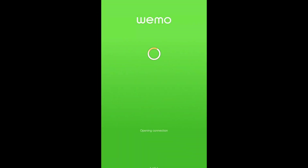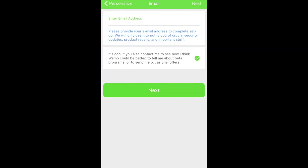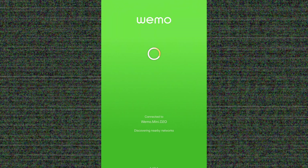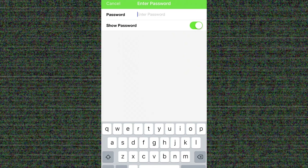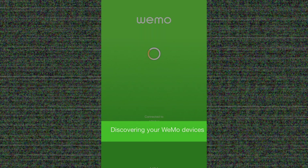Next, open the WeMo application. If you've never set up any WeMo devices on your network before, you'll need to do a few extra things. First, it'll ask you to enter your email address. Once you've done that, the WeMo application will discover WeMo devices on your home network and then ask you to set up your home network if it's not already set up. You simply enter the password for your home network, and the WeMo application connects to your Wi-Fi.